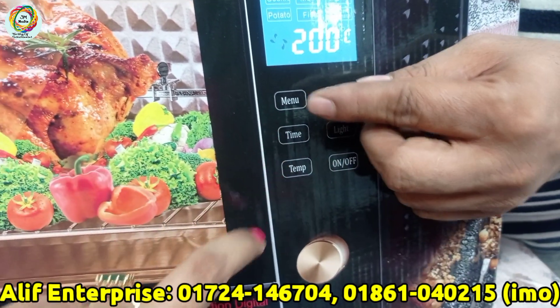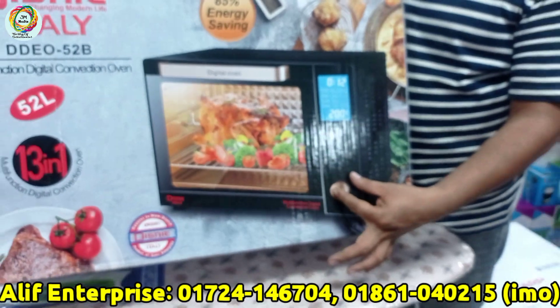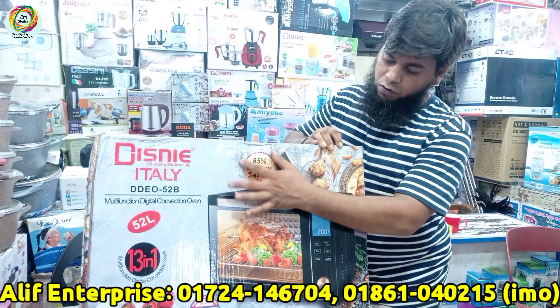We also have a ready-to-heat menu. You can have all items ready to heat. The oven also comes with accessories and the right placement trays for cooking.